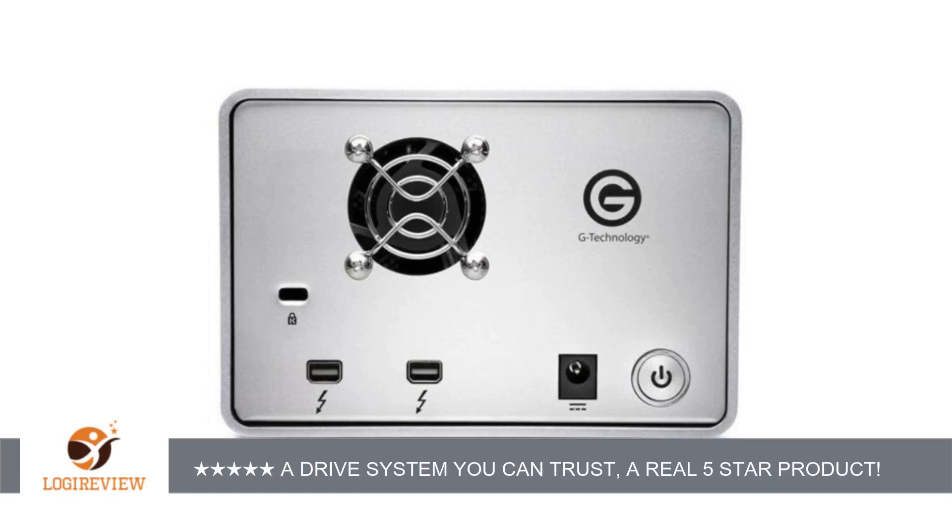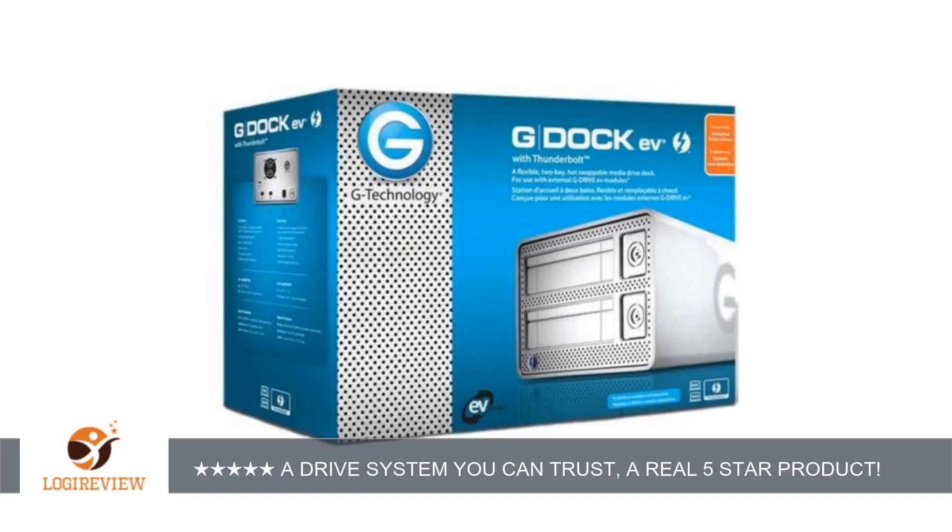I have had the best service ever — always one day turnaround, best price point ever, and a product that has been serving me well. I now have 4 G-Dock EV units and 8 1TB G-Drive EVs daisy chained together.